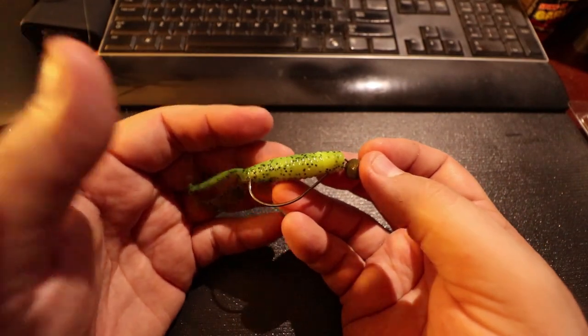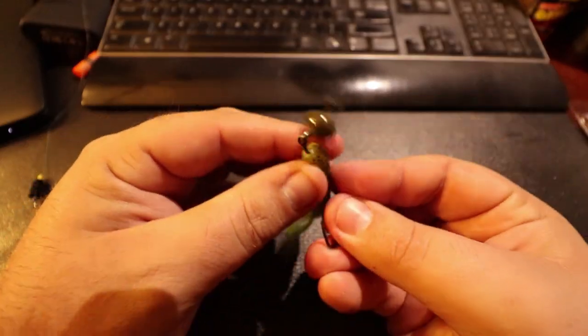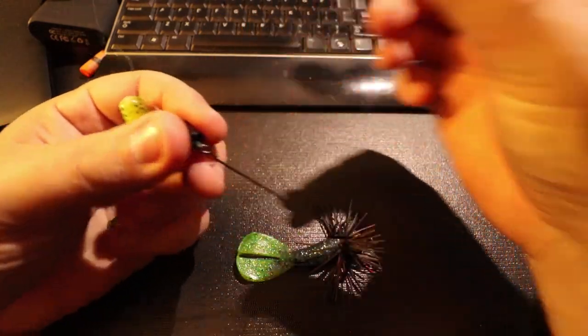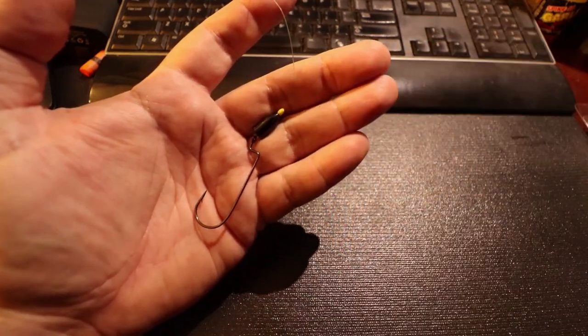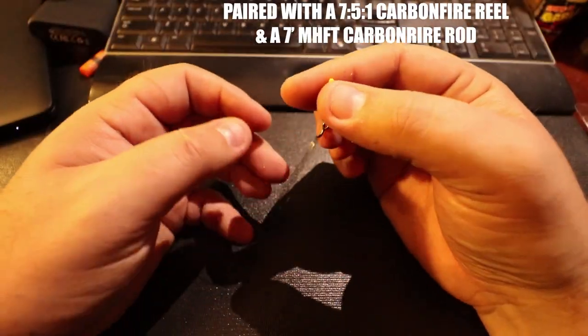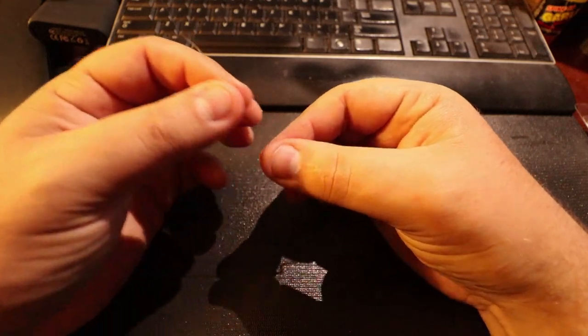Number four: the old T-rig. I'll show you that and tomorrow we're going to get out on the water and throw the jig and a T-rig. So for the T-rig I have a bobber stop. I know you may not want to use a red or yellow one, but a cool thing is you can always go back and color it with a permanent marker so it will be black. I have the bobber stop and 14-pound mono.